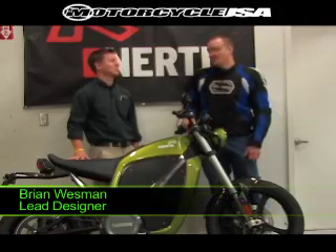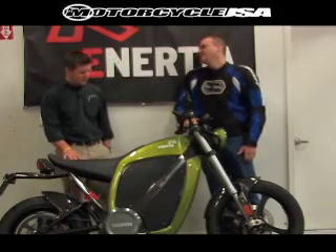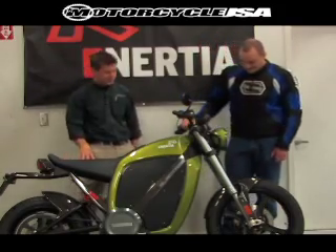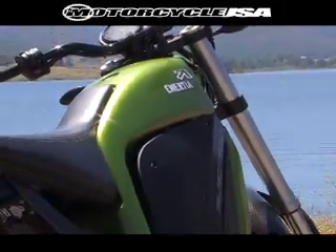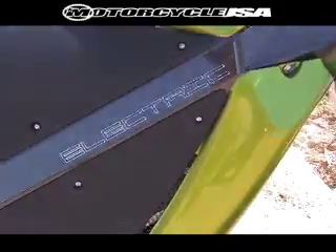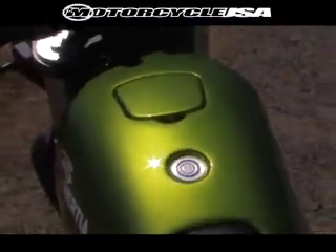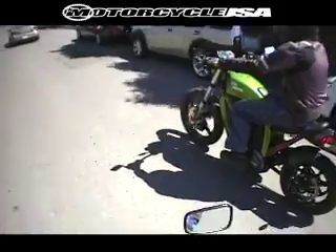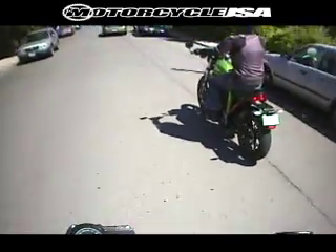This is Brian Westman, the lead designer. Brian, could you tell us a little bit about the Inertia? Sure. As an overview, what you're looking at is a commuter bike, an all-electric commuter bike, 100% electric. You just plug it into your normal wall outlet, charges up in about three hours. That three-hour charge will take you about 40, 45 miles on a charge.